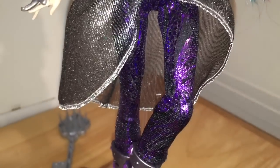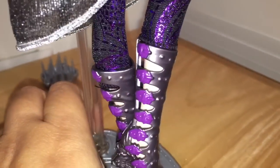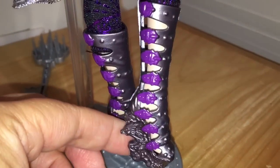These are probably the best leggings ever — they have a black background and a glittery purple pattern, and the purple clearly looks like scales, which I thought was very well done.